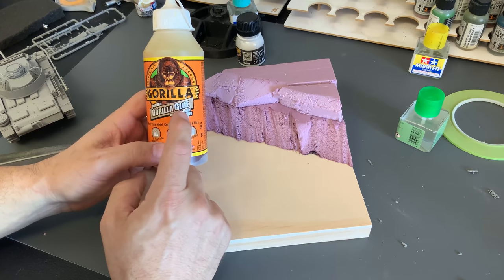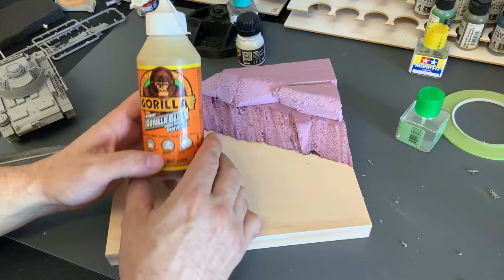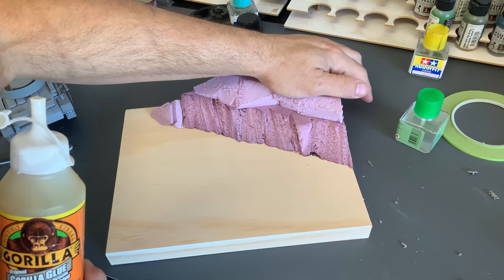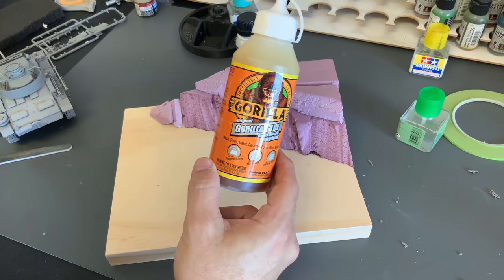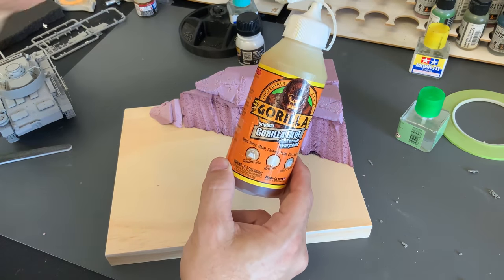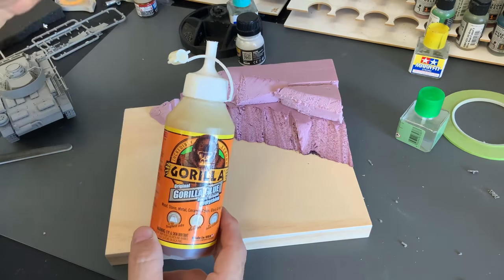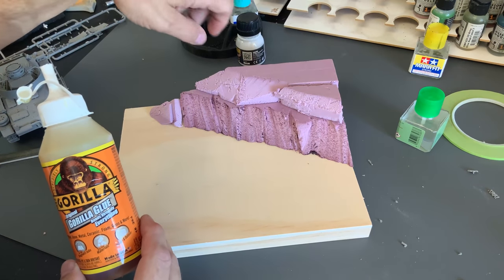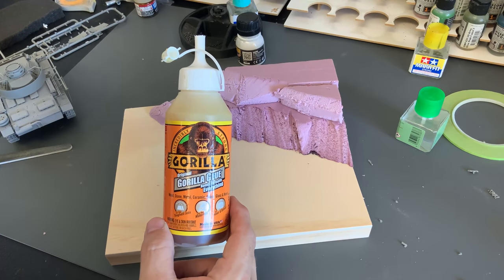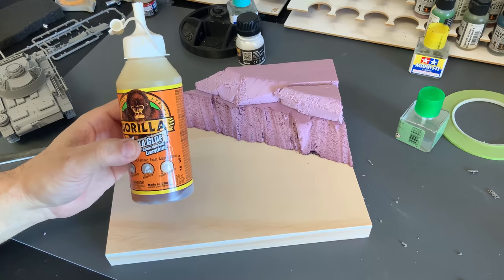I like using Gorilla Glue for the foam. It's water activated, so we just put a little bit on one side, wet the other, and then put a lot of weight on top to hold this down. Because this glue expands like foam, it can actually lift your parts off. So if you put a lot of weight on here, it's really, really strong and your foam is not going to come off the wood base later. I'm going to go ahead and glue all of this down right now. It takes probably about a good hour or so to dry, and once that dries we can start working on the plaster.